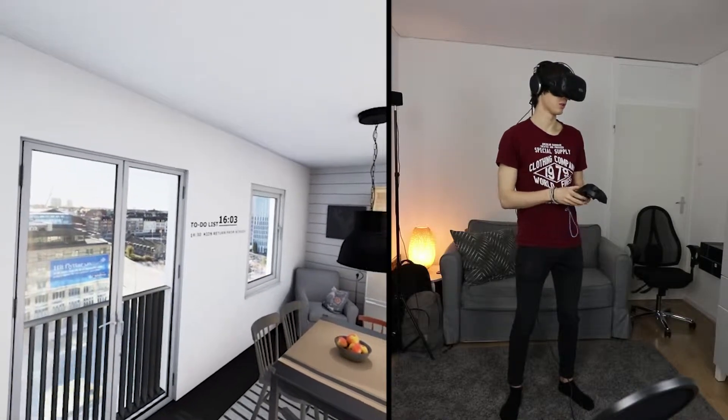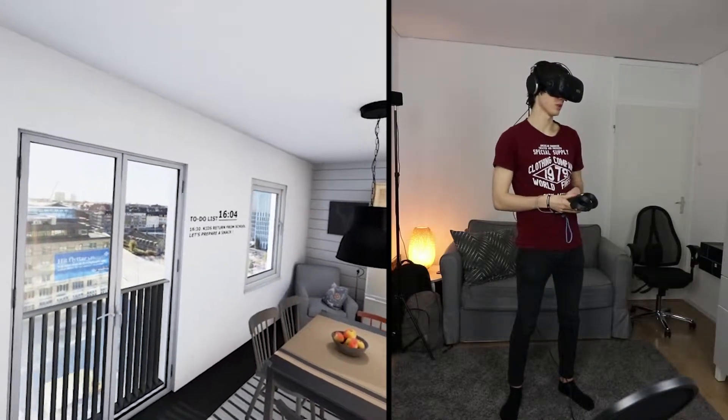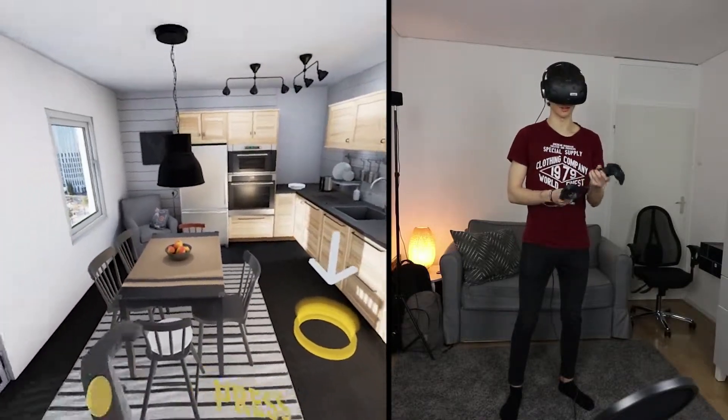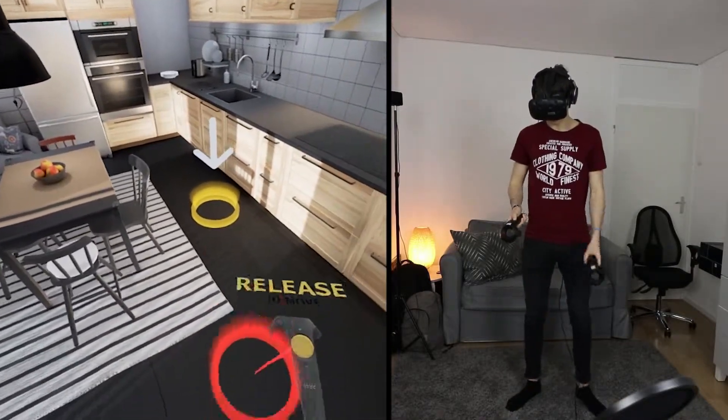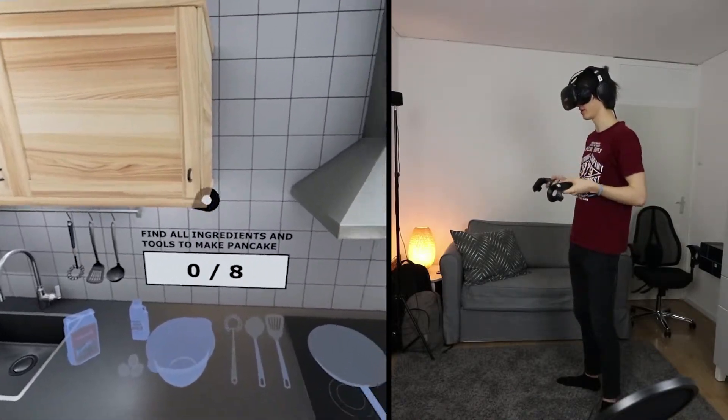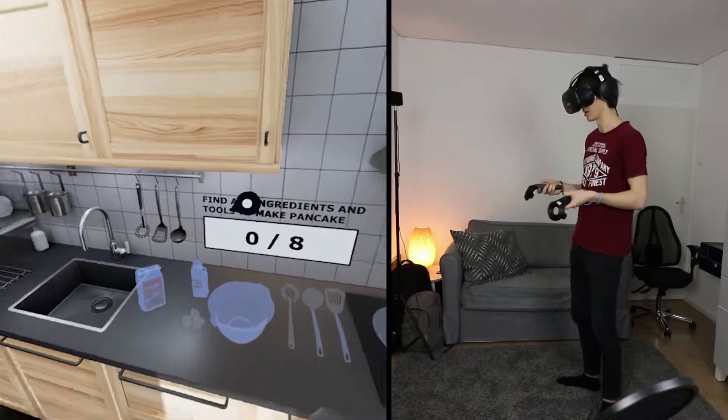To-do list: go to supermarket, kids return from school, let's prepare a snack. It's 4 o'clock, so it's time for snack. Zero out of eight — find all ingredients and tools to make pancakes.